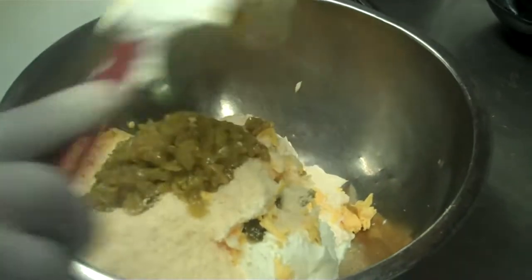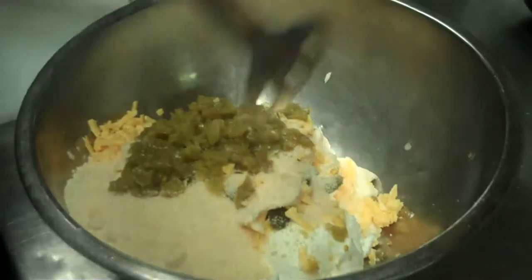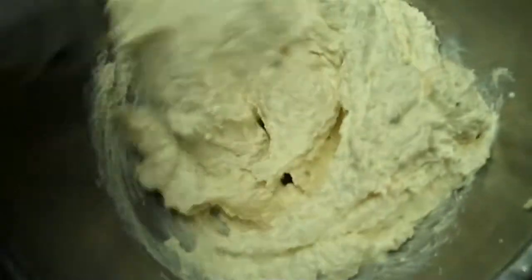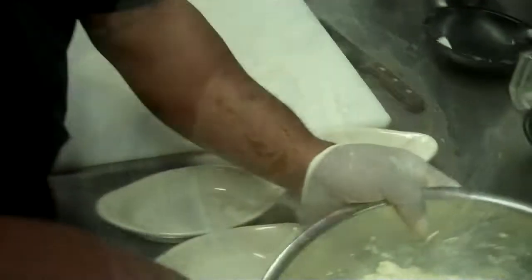After mixing all of my ingredients, I'm going to mix everything together and blend everything in. After mixing, we're adding some of Texas Cattle's special seasoning and mixing it up real good.